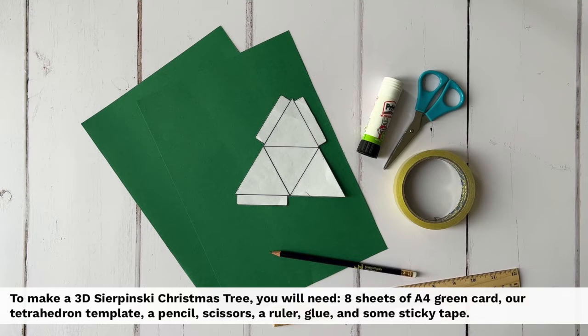To make a 3D Sierpinski Christmas tree you will need eight sheets of A4 green card, a tetrahedron template, a pencil, scissors, a ruler, glue and some sticky tape.